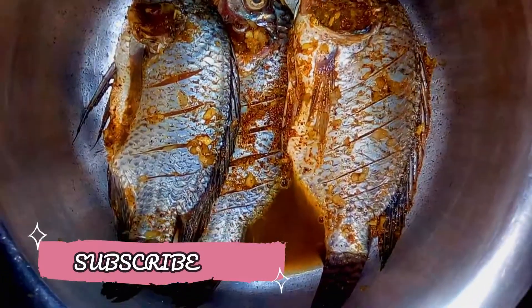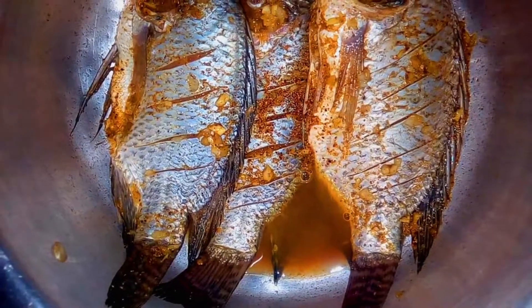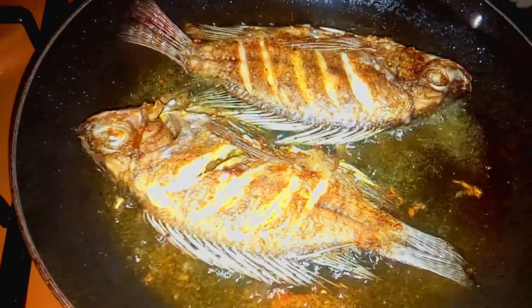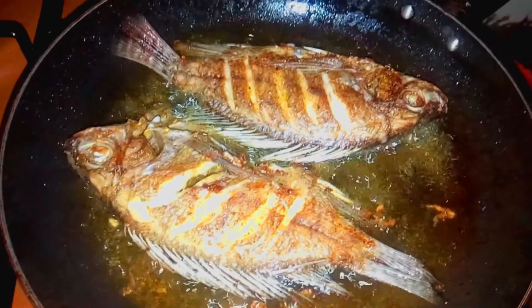Time to pan fry them and enjoy our fish! You can go further and decide to turn it into stew — I'm going to show you how to do it with another great recipe — but for now, let's first pan fry these ones.